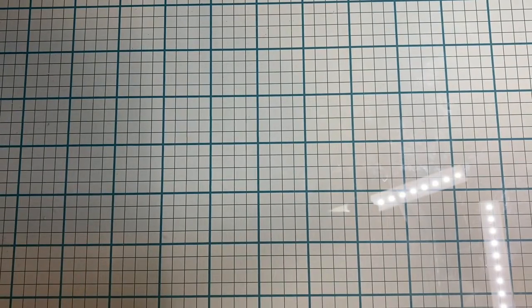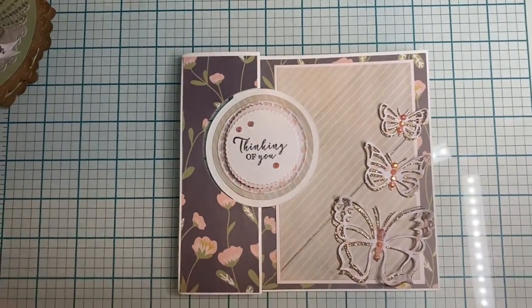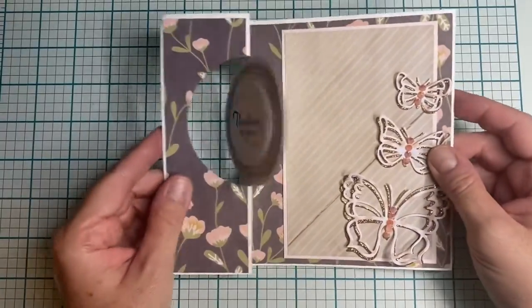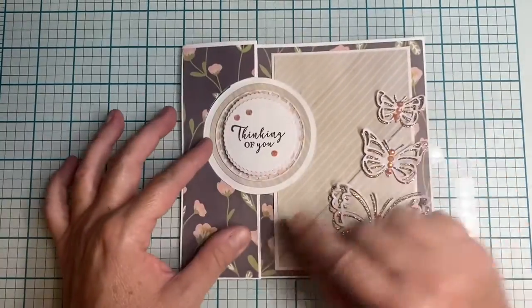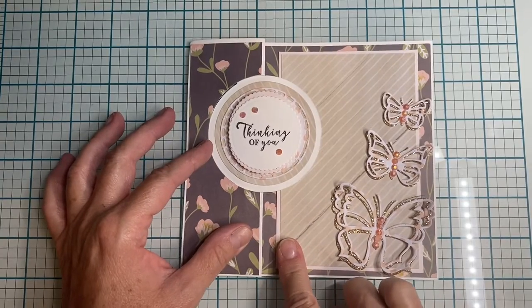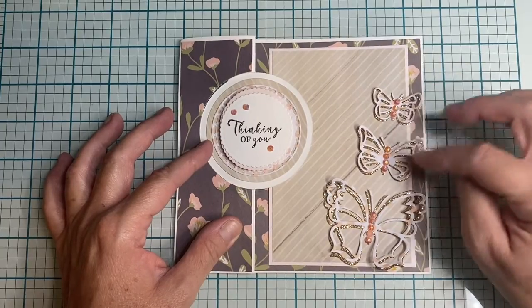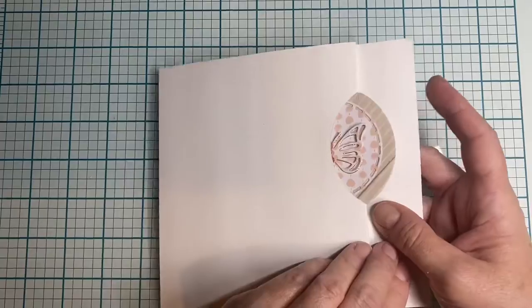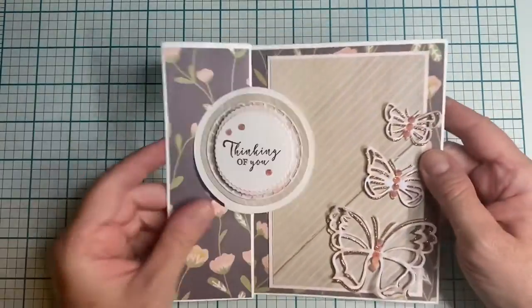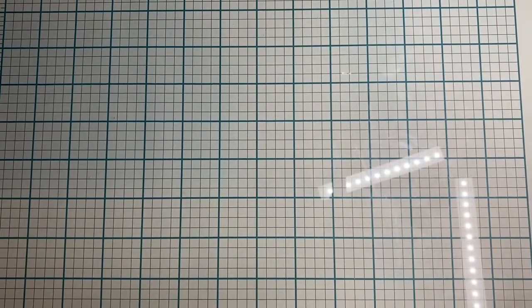The next two are from their swing card dies. I should back out a little bit on this one — they do that, which I think is super cute. The paper is from Michaels, one of their newest stacks, and these are some Crafters Companion butterflies. The back is just white on this one.